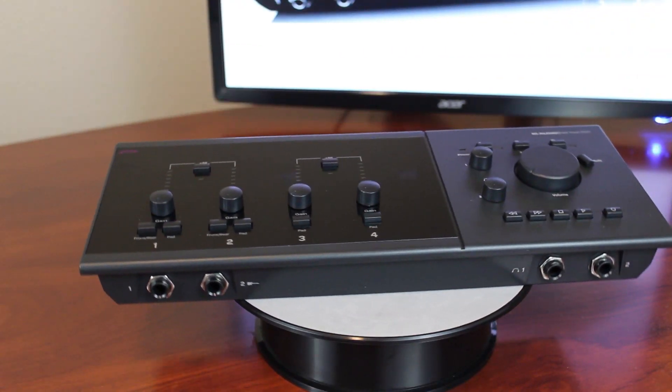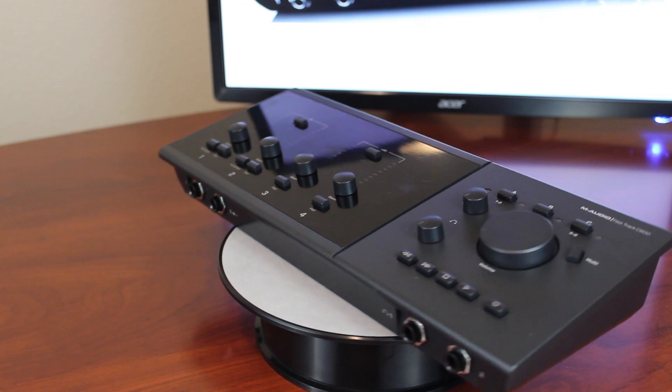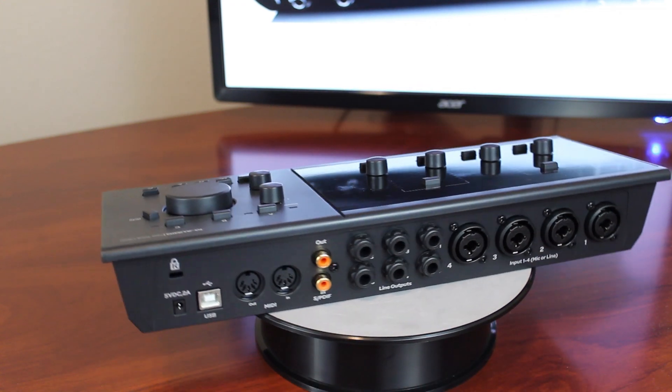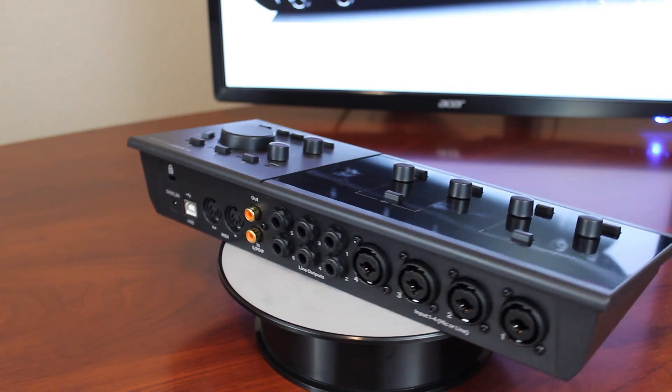The multi-button is a major improvement on the FastTrack that performs up to eight different computer commands that you program it to. One of the best features of the C600 is its built-in DSP, which gives you reverb and delay on each headphone output for low latency recording with effects.